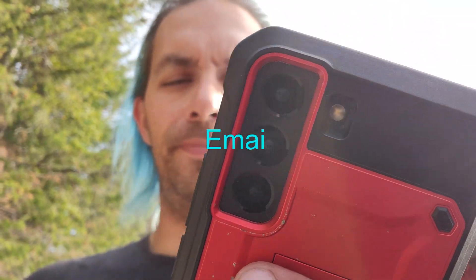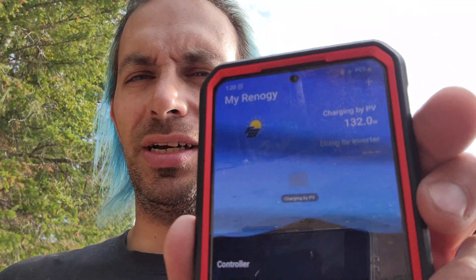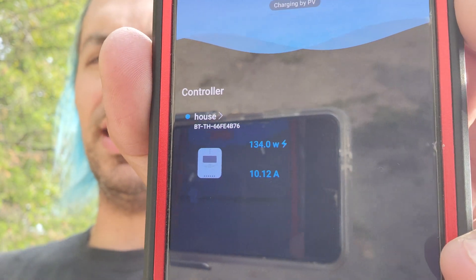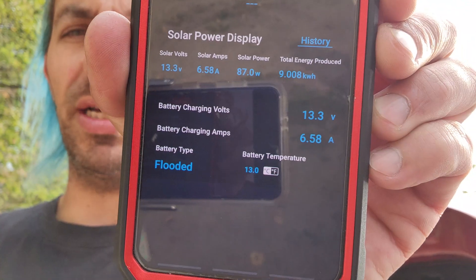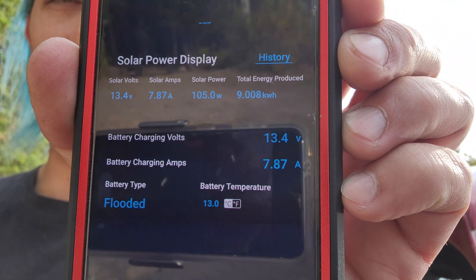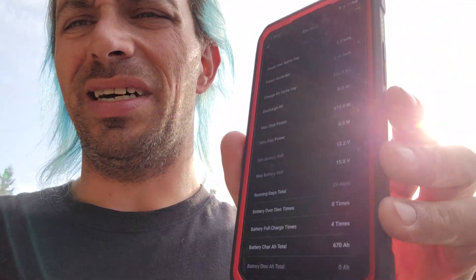When I was talking to Renogy on the phone, they told me to download another one called DC Home. It basically shows my Renogy — it says it's charging 132 to 134 watts now to the battery, and there's a little section showing it's putting 10 amps into the battery. This screen's a little bit cool. 13.3 volts, 10 amps, and it tells you the solar power and total energy produced via the Renogy box. We were charging at seven amps and we're at 13.3 volts right now, which to me is about 90% charged. We're not in full sun — we're pulling in about 150 watts.